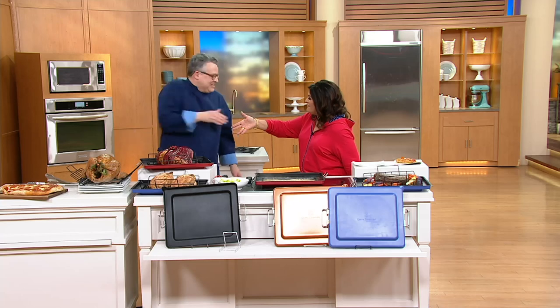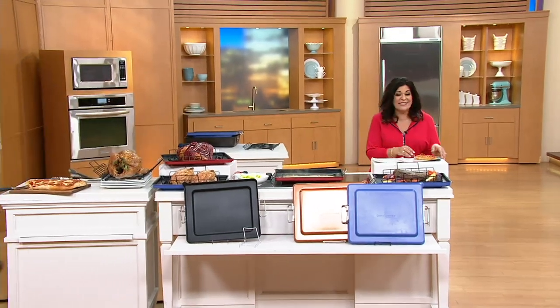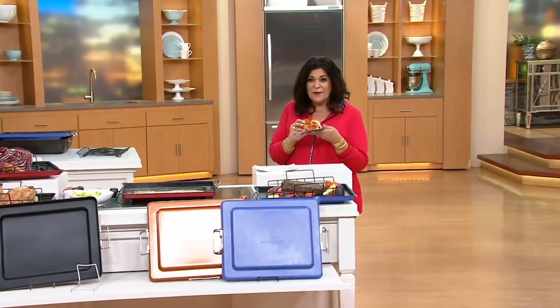Thank you so much. Good to see you. I had so much fun. I'm so full, but I'm still going to eat this pizza anyway because it's so good and it looks so yummy. I hope you got some great kitchen items.